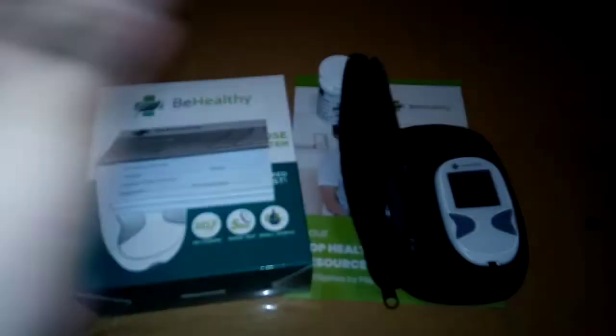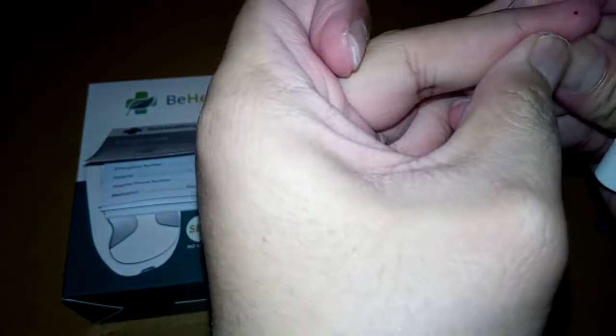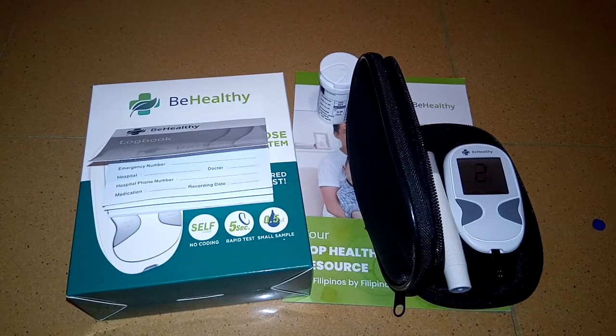Make sure you get a sufficient amount of blood sample. The machine gives a result in just five seconds, which is faster compared to other devices that take eight seconds or more.